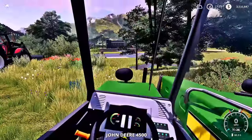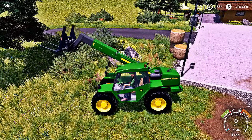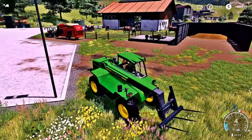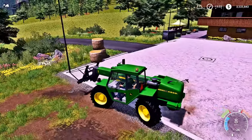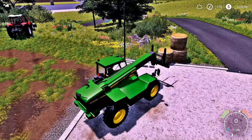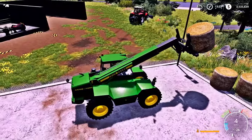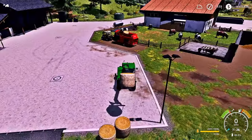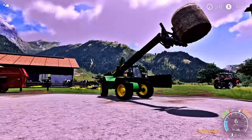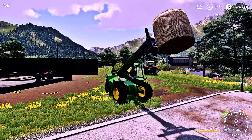The telehandler, guys, for our hay — it's pretty cool, man. I dig this machine. It does have a pretty good reach — just good enough to put the hay into the trailer over here, and it gets the job done. I love this John Deere telehandler. I think I actually like it a little better than the other telehandler we had. That would be a good thumbnail right there, guys — that would be a really good thumbnail.